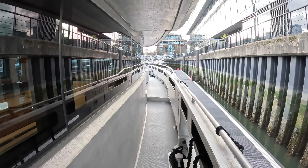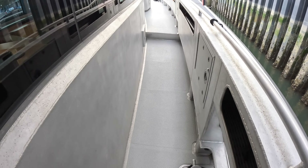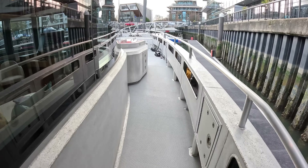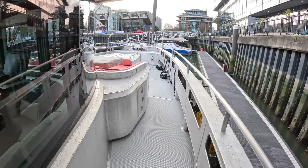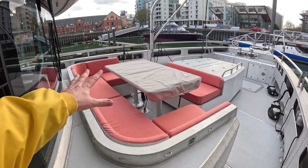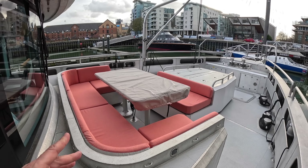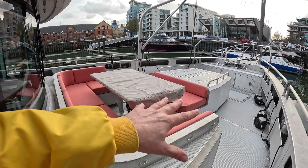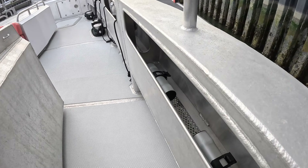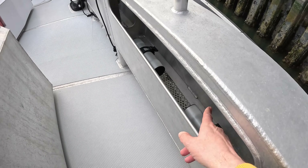Another configurable element is the deck surface - this has treadmaster decking, but you could have wood or whatever else you want. Up at the bow, since this is designed for warmer climates, they've gone for an outside seating area where they expect to do most of their eating. There are short table legs so you can drop it down and make it into a sunbathing area. All these lockers built into the coamings have draining sections so wet ropes just drain away.